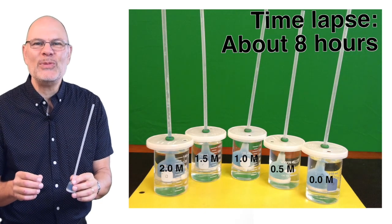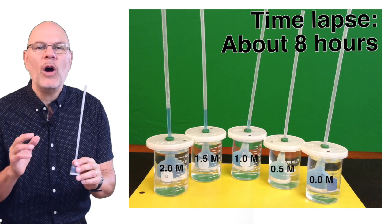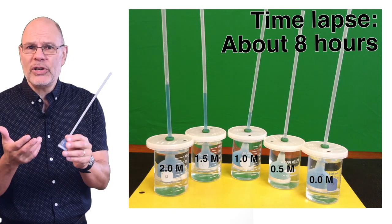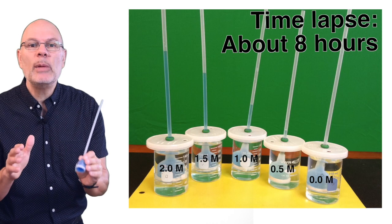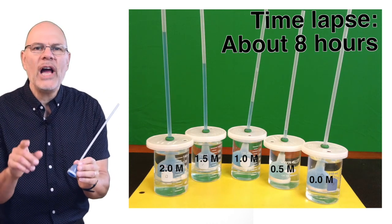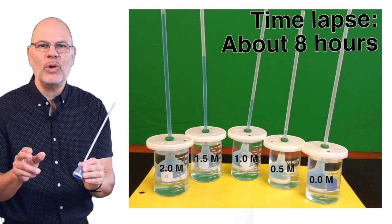Hey, this is Mr. W from Science Music Videos. The thistle tubes that you can see in this demonstration are filled with sucrose solutions of different concentrations. They're blue because I dyed them with food coloring. They're separated from the water in the beakers by dialysis tubing that's permeable to water but not to sucrose. Two questions: why is the water rising, and why is it rising higher with increased sugar concentration?